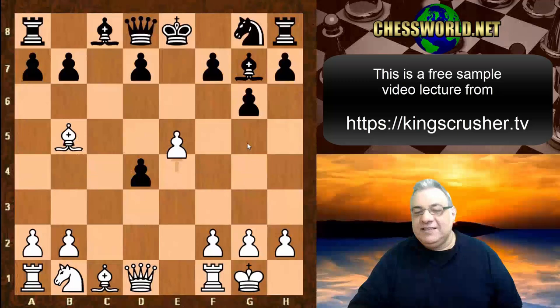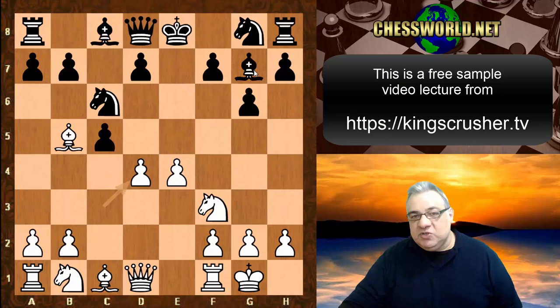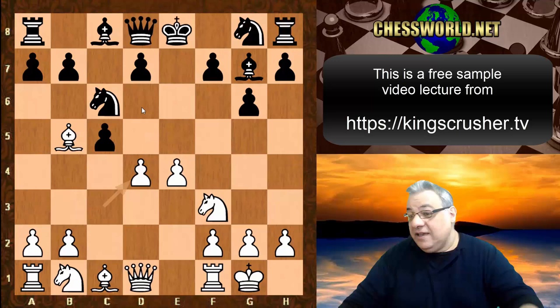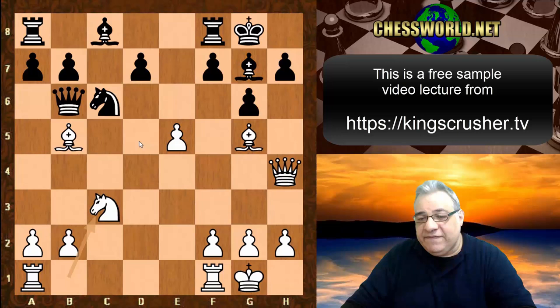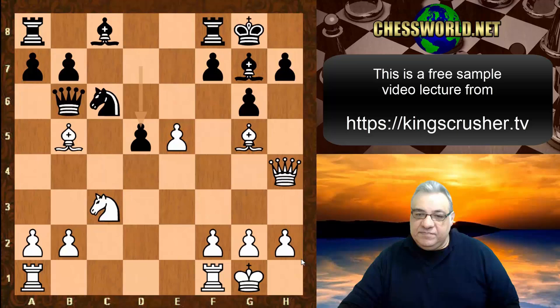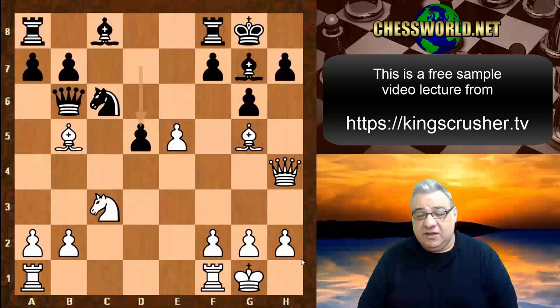Whatever way it happens with c takes, this installation on d6 is just a nightmare positionally. With the bishop on g7, d6 is an Achilles heel. Despite black doing many things right, not playing d5 at the crucial moment makes a crucial difference. Black would have had a reasonably good game. A brilliant game nonetheless by Judith Polgar, showing the dangers of this whole system quite vividly through the variations. Thanks very much.